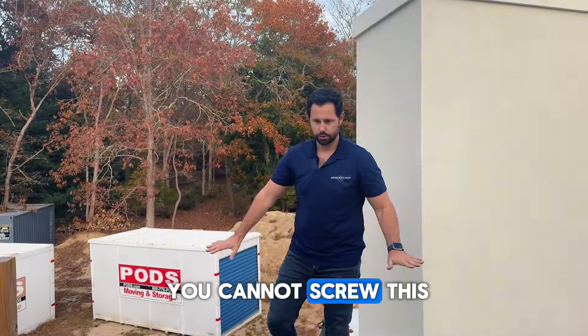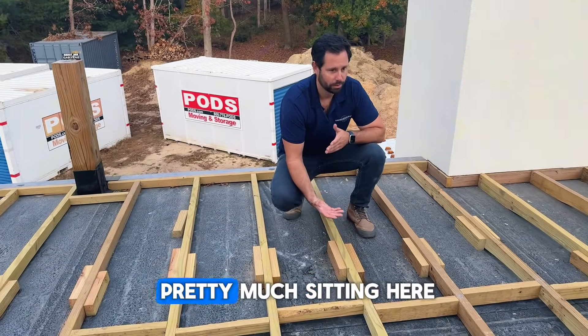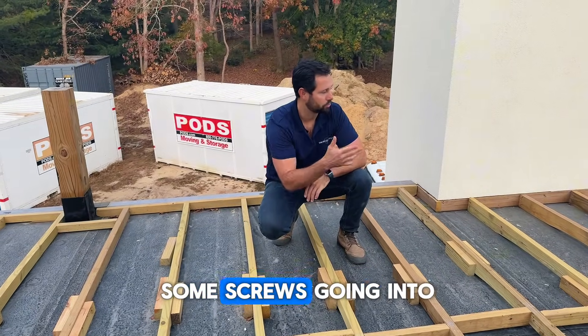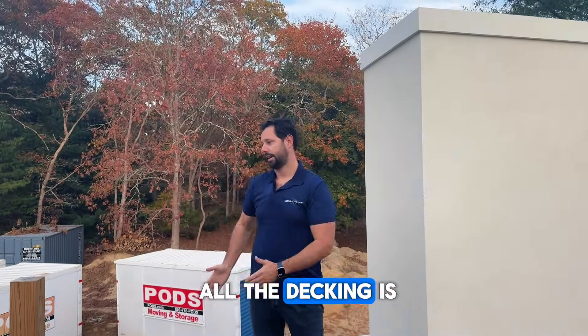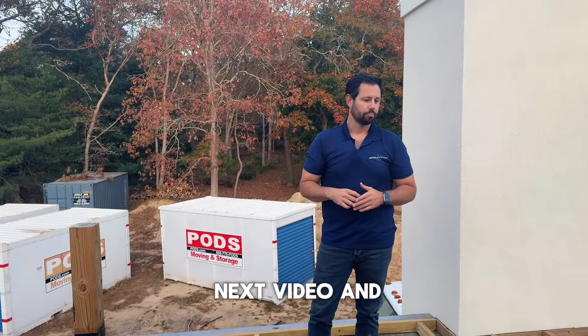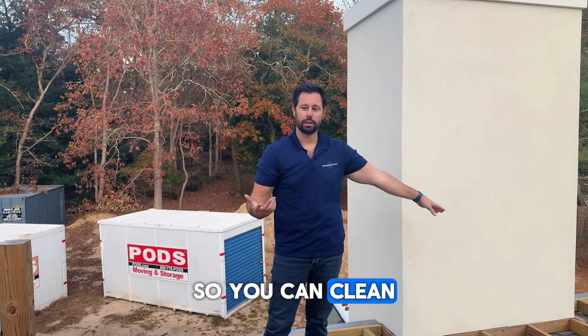In this area, you cannot screw this decking down. So essentially, this whole thing is pretty much sitting here with the weight of it. We will have some screws going into the post and whatnot where we are able to waterproof the screw heads. All the decking is going to go on top here — that'll be in our next video. We're also going to have to create some access for our drains so you can clean them out. That's the basic framing detail of your roof decks over EPDM.